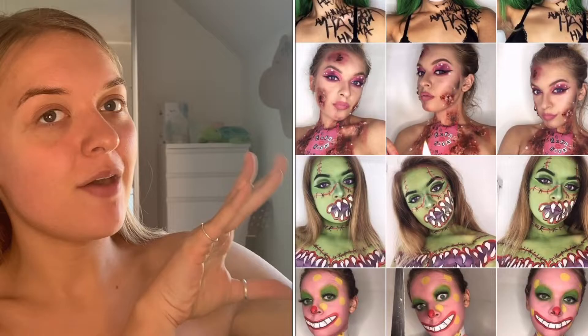Hello everybody and welcome back to my channel. My name is Dora and today I was thinking that we would go a little bit different from the videos I've uploaded before. Now if you don't know me, I have a second Instagram where I do body art, body painting, face painting and that sort of thing.